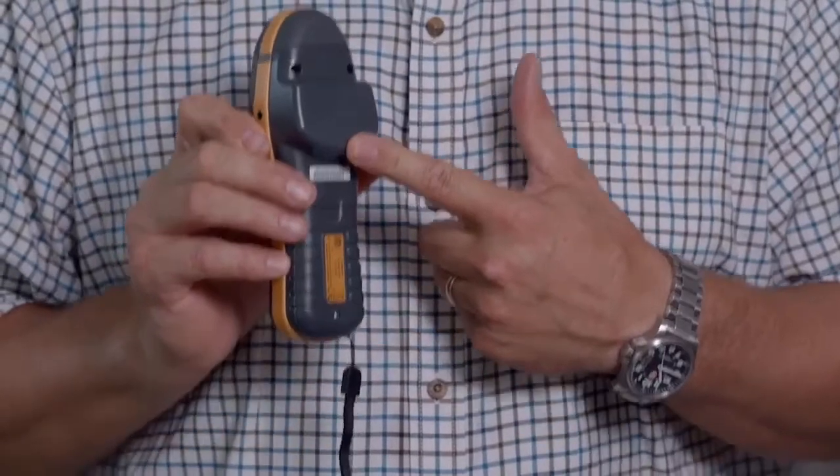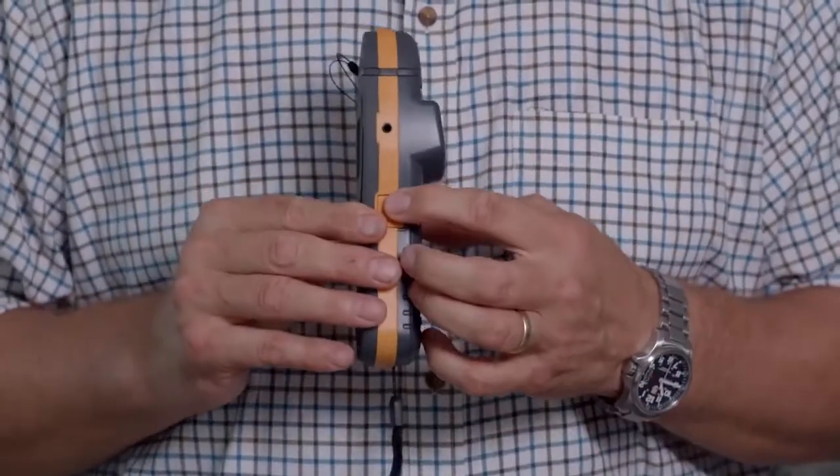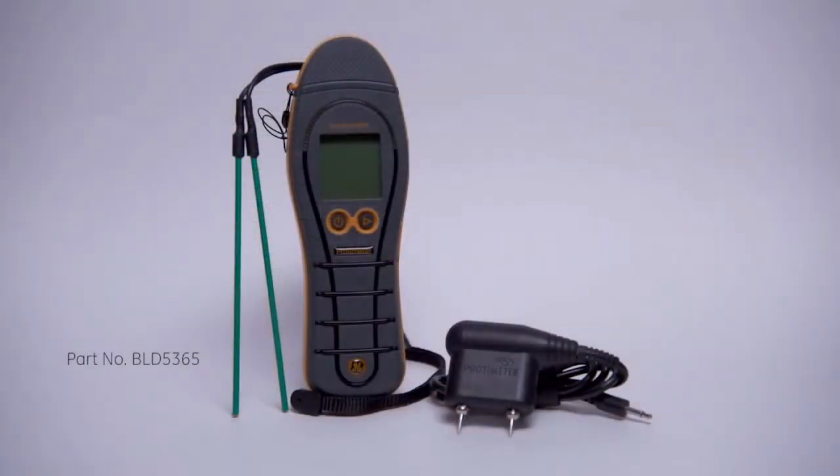This is a dual function moisture meter with both pin type measurement and non-invasive RF measurements. Pins on the top are protected by this cap with a leash. There's also a wrist leash and a silicon front cover. On the back you'll see the large flat area for positive engagement for the RF non-invasive mode, and on the side is the port for accessories. The instrument comes with a carry pouch, a pin type extension probe for hard to reach areas, and also the insulated deep wall probes.